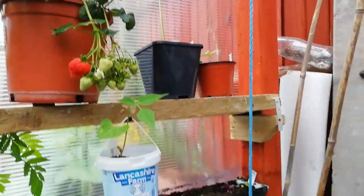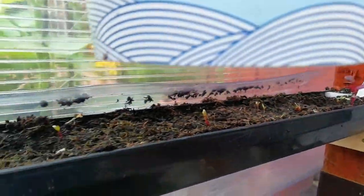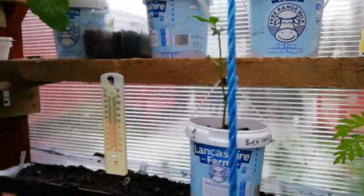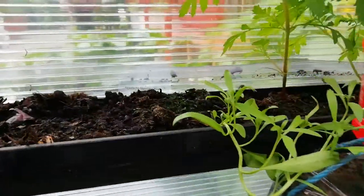Sunflowers, some chard that has now come up — we had radishes in there before. Another bush bean, marigold flowers, bush bean, chard which has come up, and some flowers.